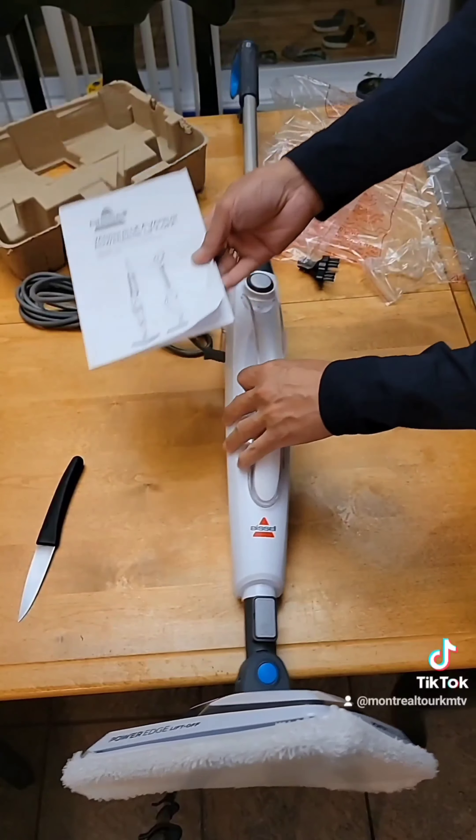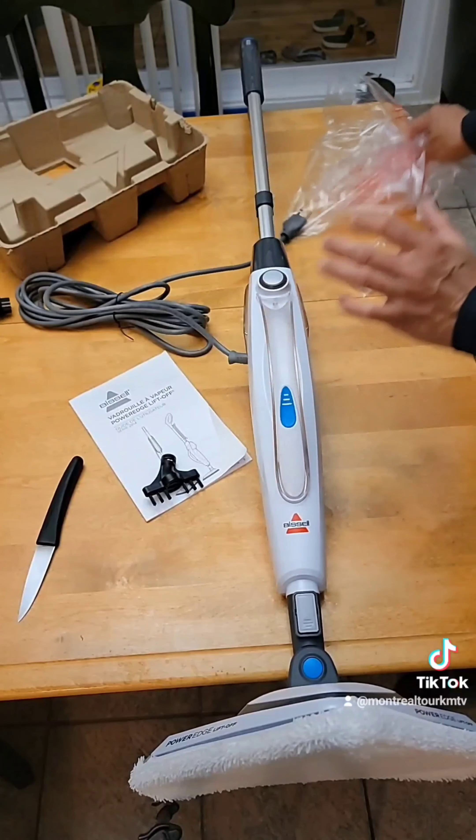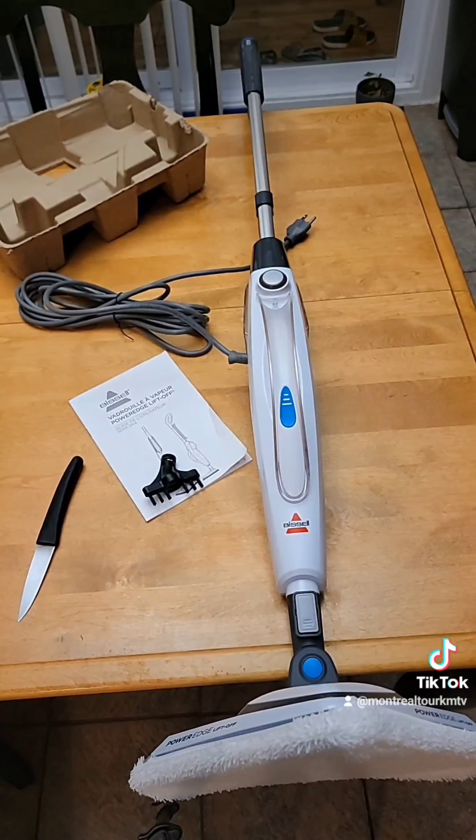So now you're seeing the B-Cell steam mop. That's all that's inside the box: the manual, the user guide, and the accessories. I'm going to remove the plastic now.